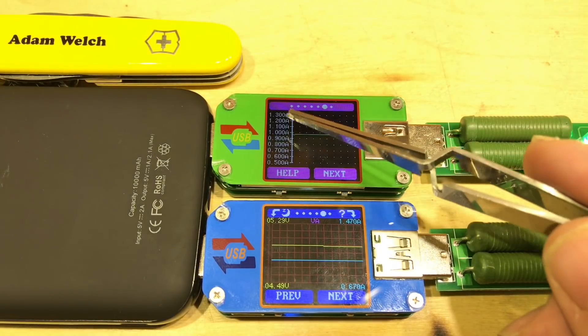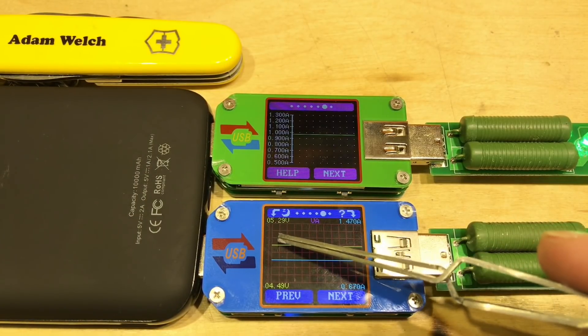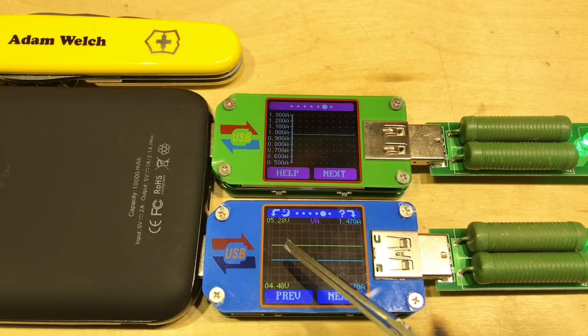The only problem is we lose the scale on the UM-25, so you have to count the grid segments. The top reads 5.3 volts and the bottom 4.5 volts, so counting one, two, three, four, five segments means each square is showing 0.1 of a volt.